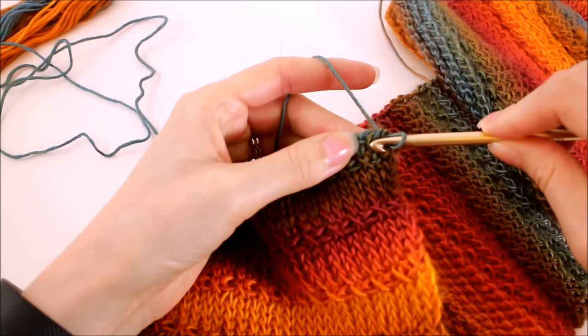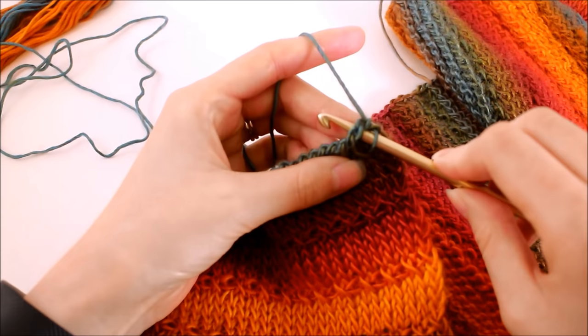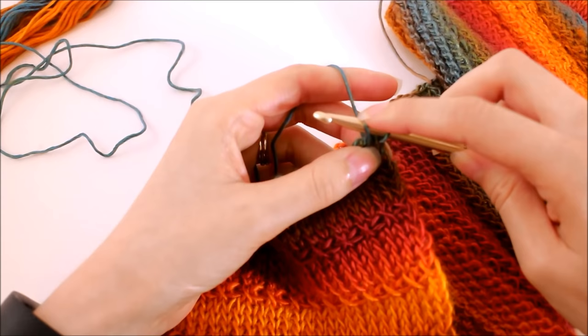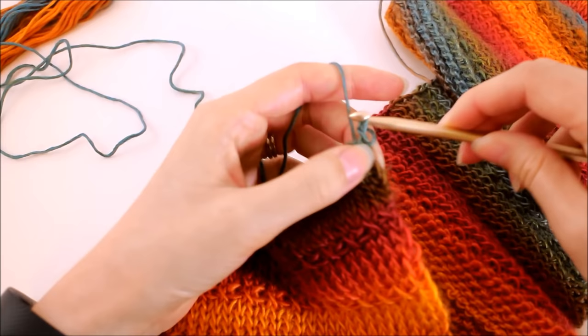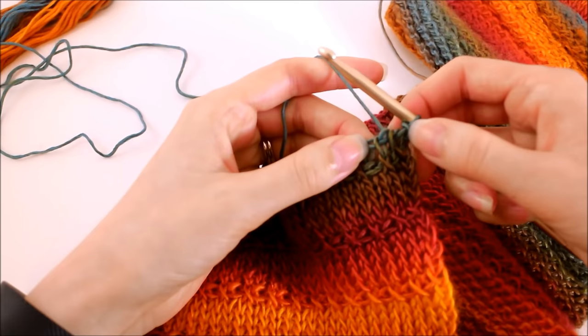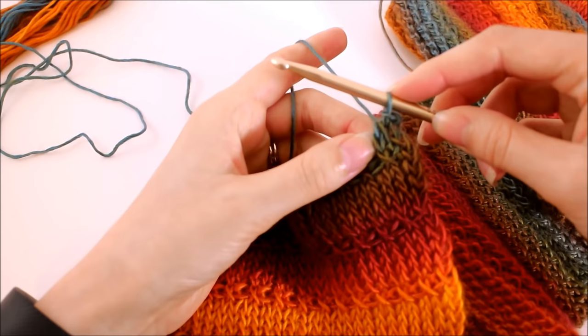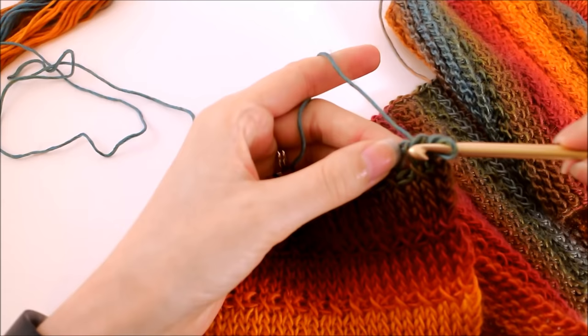We're going to still work in the same place as we have been for the Tunisian knit stitch — go in between that loop and out the back, then yarn over and pull up. Up to this point this is exactly the same. Here's where the difference comes in: we're going to take this loop that we just pulled up and pull it through that loop on our hook, creating a slip stitch. The reason we have to work our stitches in the loops like this is because it's pulling that chain on the top downward and maintaining the pattern, while allowing us only one loop on our hook so we can bind off when we get to the other end. Just repeat that all the way across.